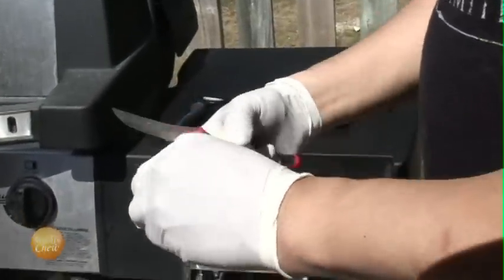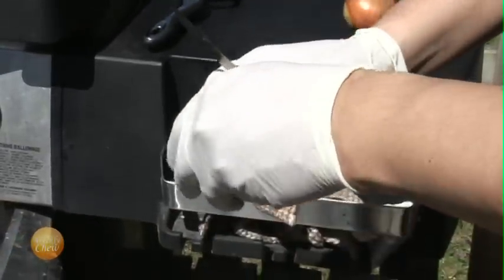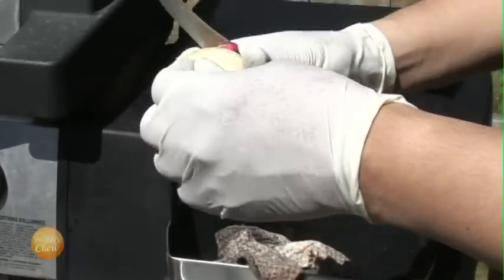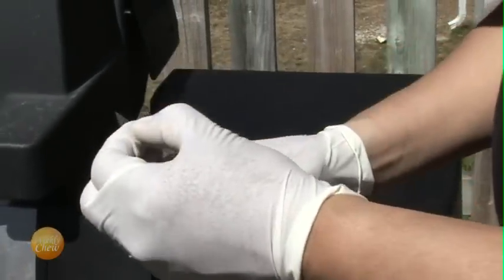We're going to start off by peeling and cutting three onions. These onions will be part of our bed that the roast will sit on while cooking. This will add more flavor, as well as keep the roast from sticking to the pot.